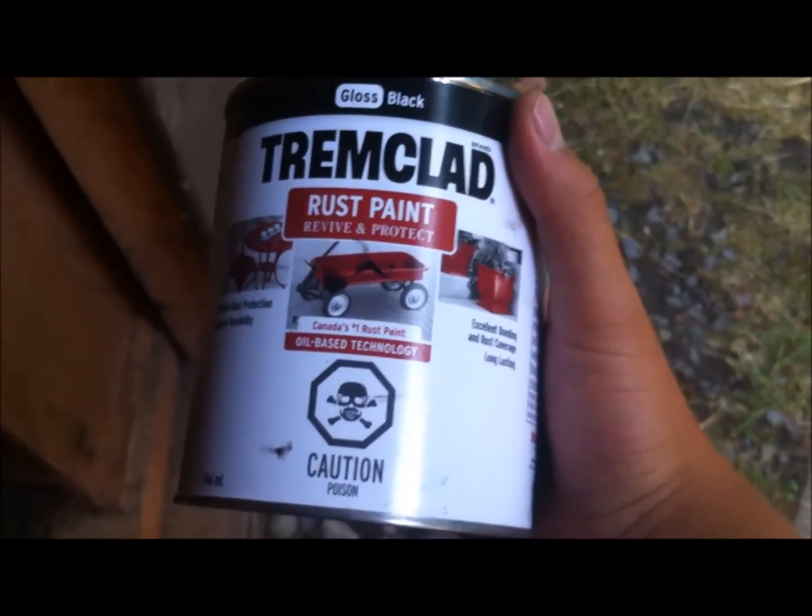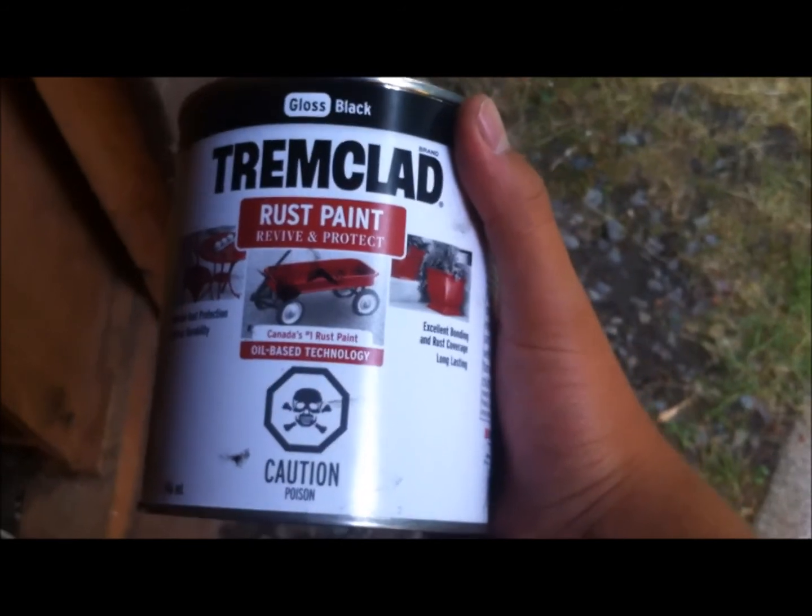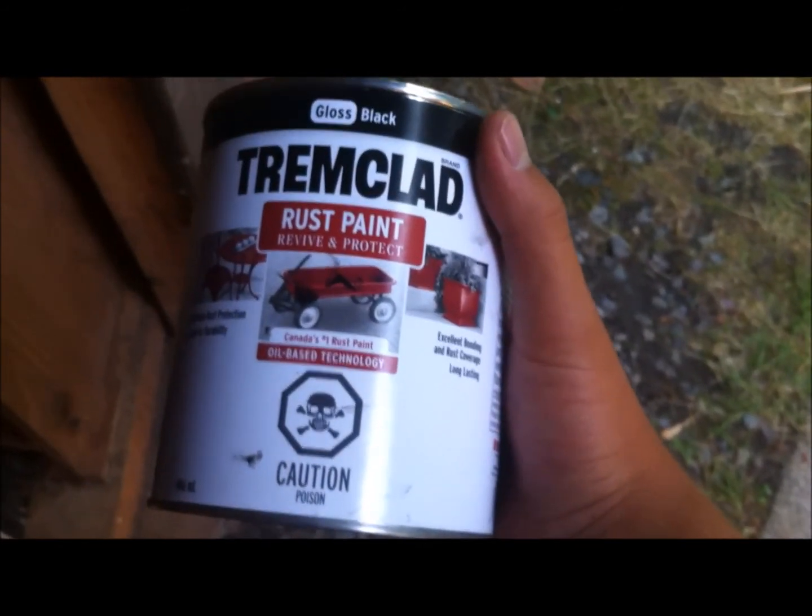Also, rust paint. I recommend you get white so you can get rid of all the surface rust on your tank and still paint it. But I had black, so yeah.